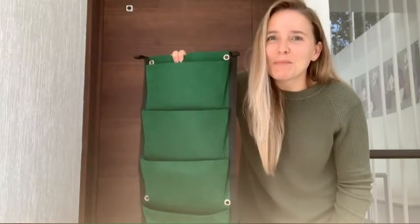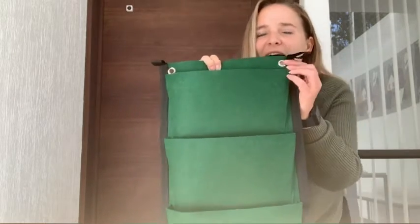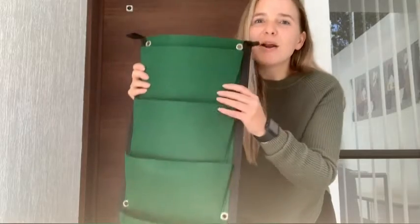I can simply hang it on my wall. Before I install it, I wanted to show you some features I love about this. First of all, it has six metal grommets on the bag, so you can definitely hang these on the wall on a nail and it'll stay super secure.